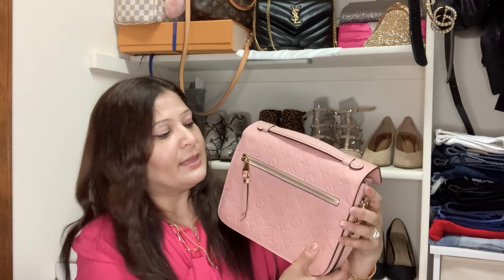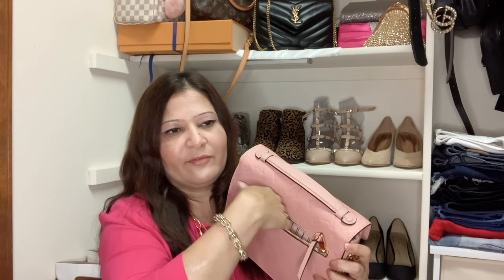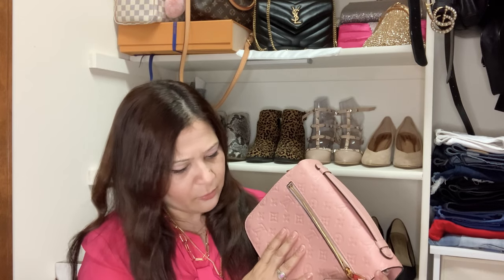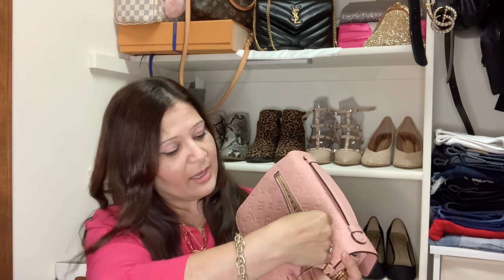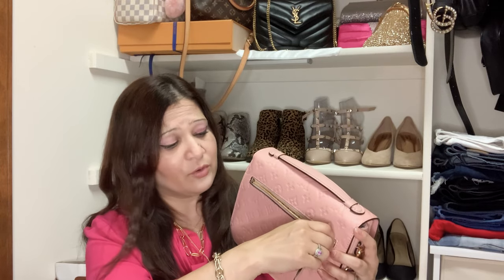There's also a zipper pocket at the back. I never really use it, but you can definitely put small things in there — some cash, a card, or something like that. A regular-sized phone could probably fit too, though I've never tried.